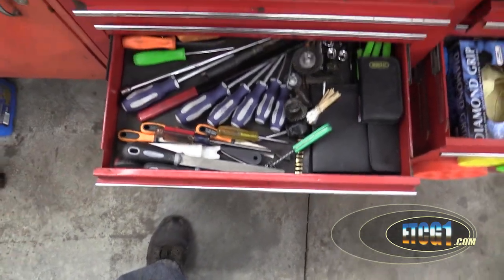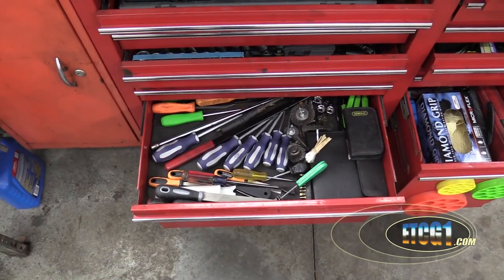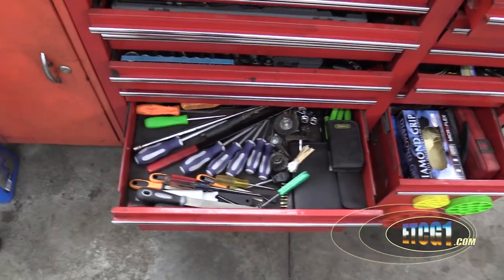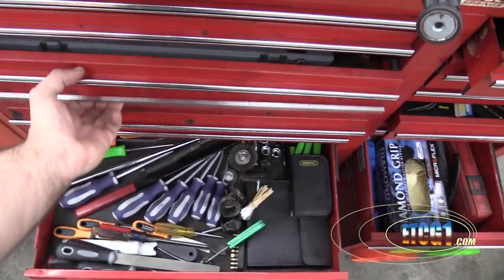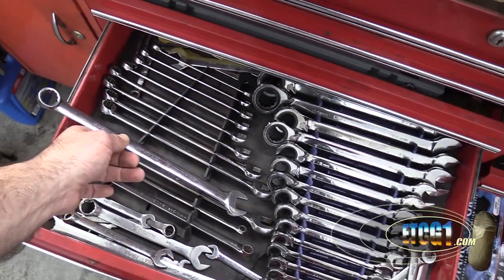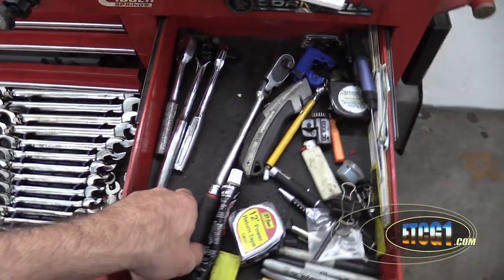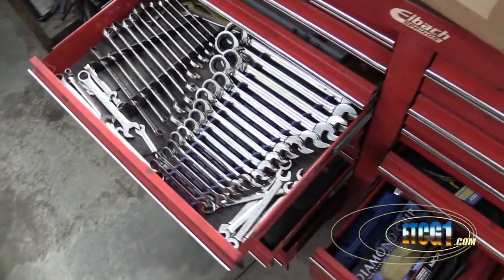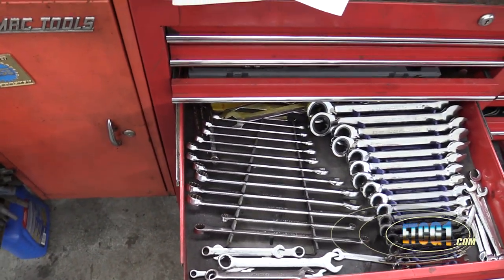I did a video about tools not too long ago, and as far as a comparison between Harbor Freight and Craftsman and Snap-on and all that stuff — yes, there are professional tools out there, and there is no substitute for good professional tools. I advocate good professional wrenches, your sockets — have those be of good quality. However, if you're not looking for Mrs. Right and you're looking for Mrs. Right Now, Harbor Freight is your best friend.